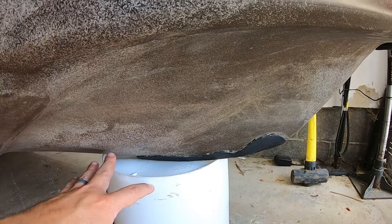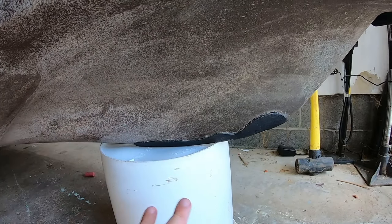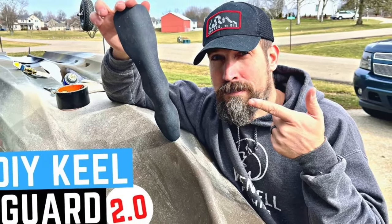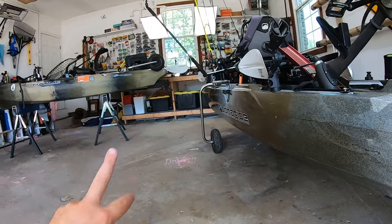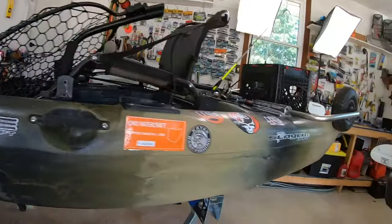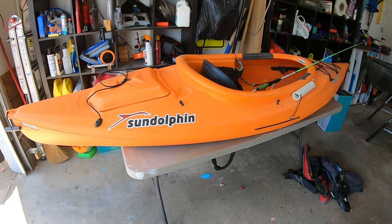One of the last DIY mods is down here — a keel guard. Do yourself a favor and put one of these on. The peel-and-stick ones can be really expensive — $100 to $250. This right here is a Kydex keel guard I made for about $20. I've had this one on all season with no issues, and I've had one on my Native Slayer Propel 10 for two years — no issues on the front or back. There are two versions — one put on with tape, the other with a different adhesive. I'll throw both video links in the description below.